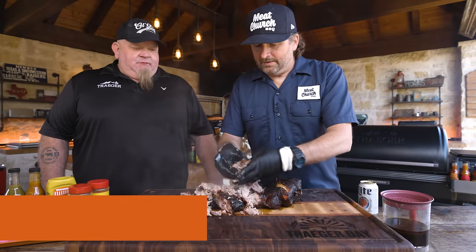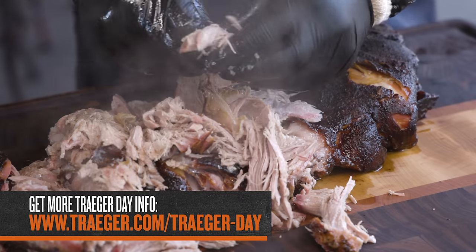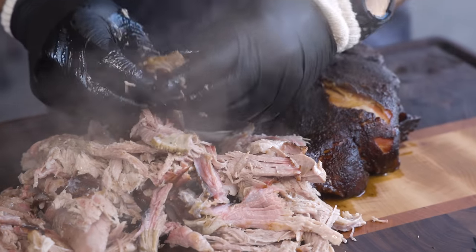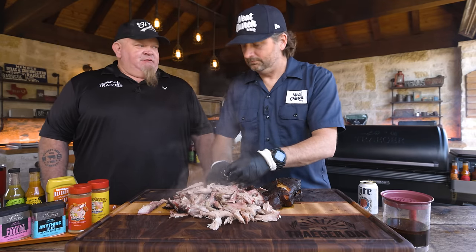Traeger Day is coming up May 20th, and this is a great option to feed a crowd because there's so much you can put it in. My kids like it on sliders, we put it on nachos, we're in Texas so we do a lot of tacos — sandwiches, whatever. Or even the easy way out: get a cheese pizza, pop a little pulled pork on it, slide it in the Traeger, 15 minutes at 375, and you've got a little pulled pork pizza.